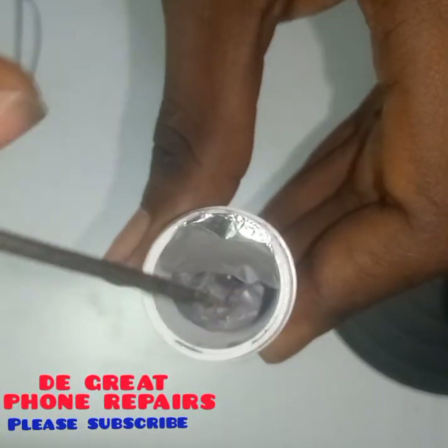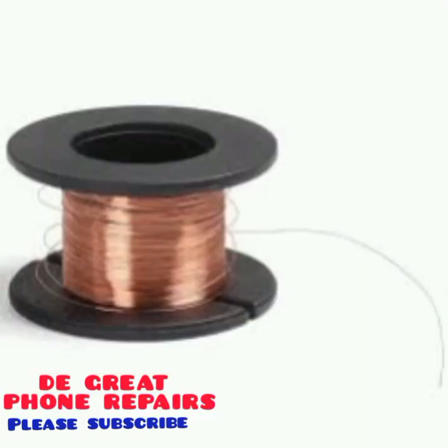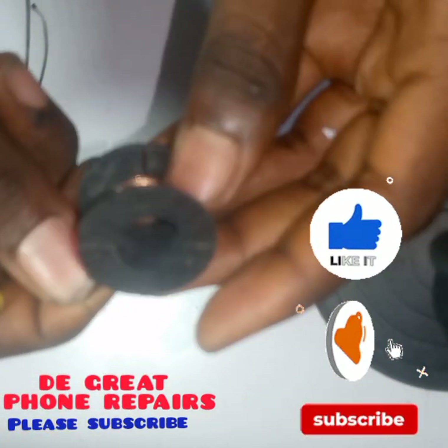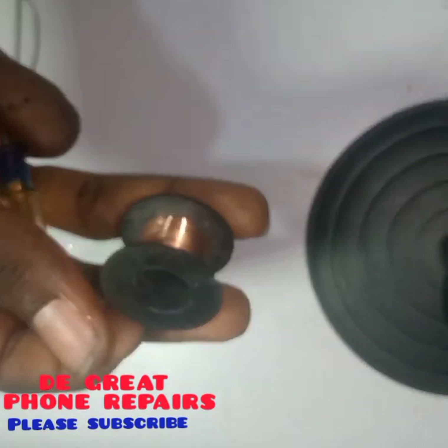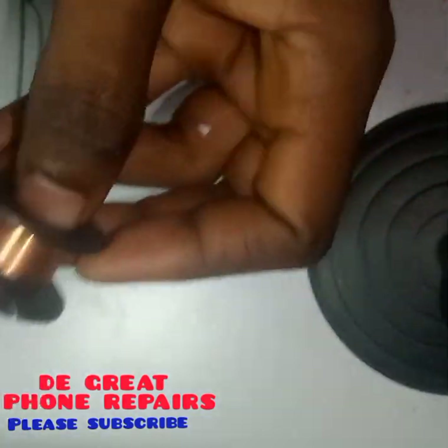Here is a jumper wire. It comes in different forms based on the diameter. You use it to run some connections on your PCB board. It is used in running connections — it's a wire used when a board trace is cut so you can use this to join it.